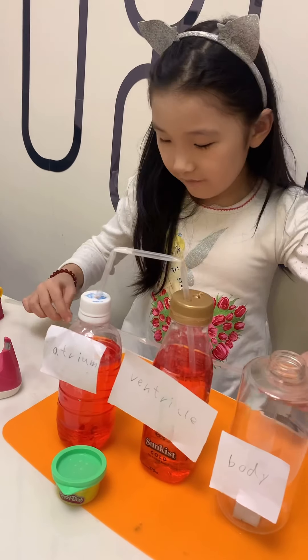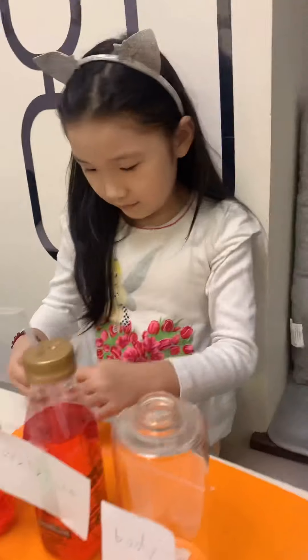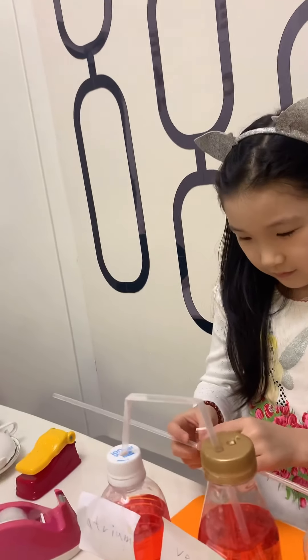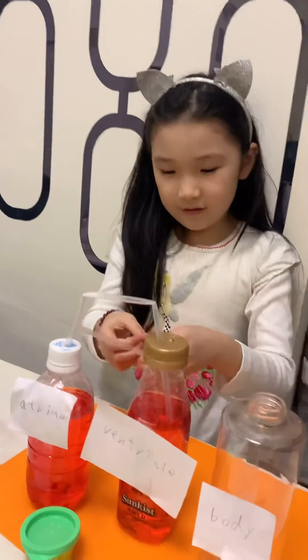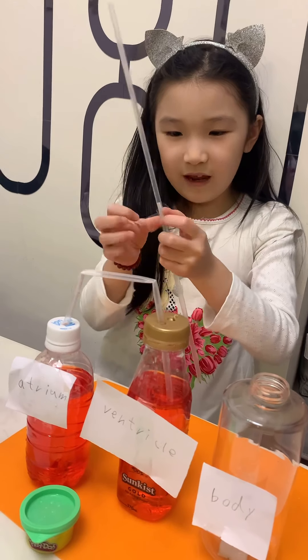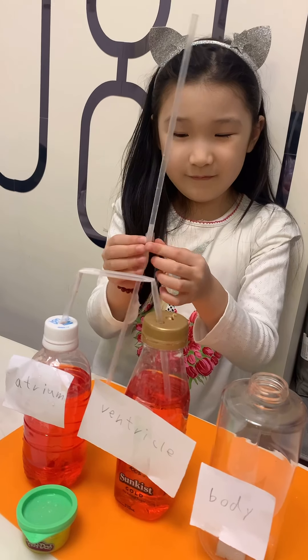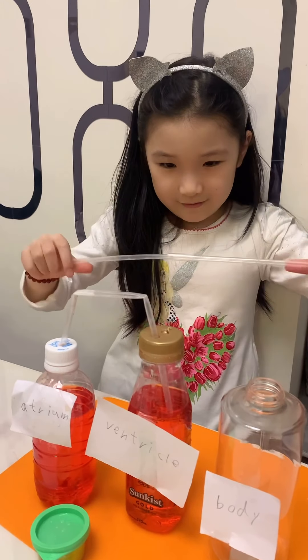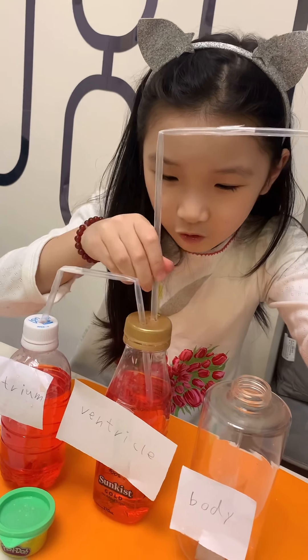Now after you put it in, when you get some tape. I think you have to push it in a bit more. Really? Yep, yep, that's right. Okay, now let's tape here. And now let's bend it and put it in the holes.